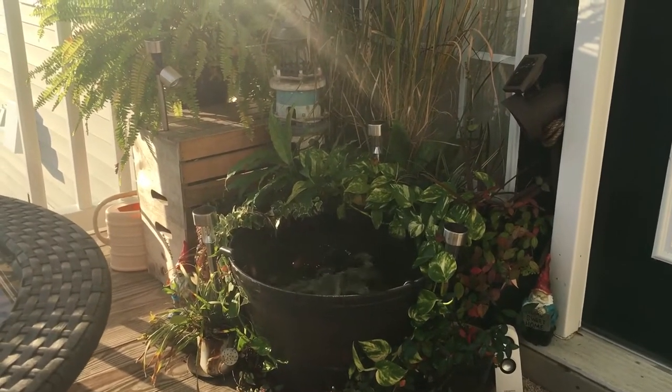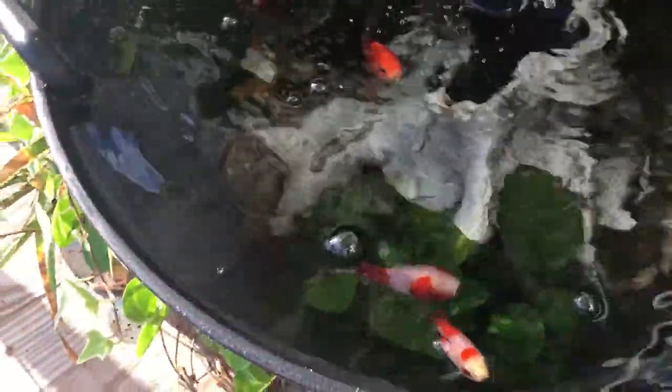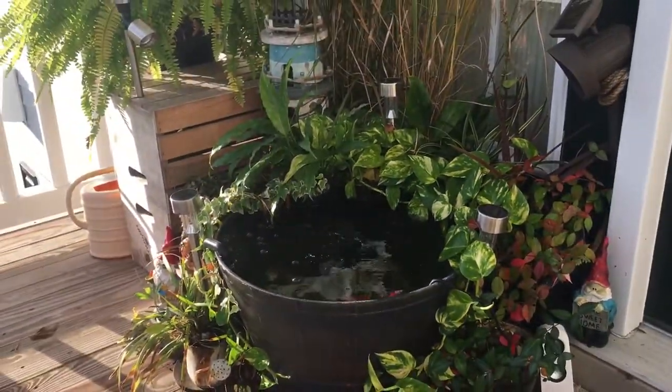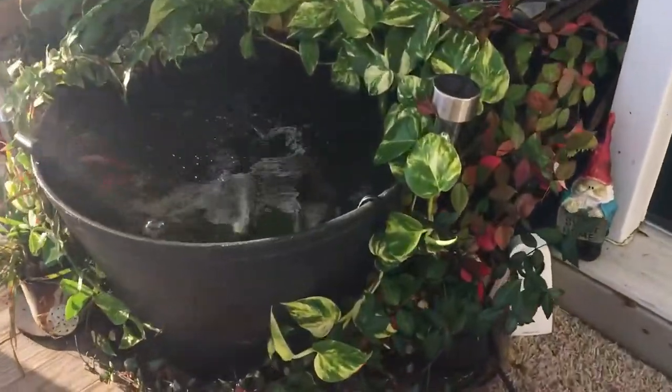All the fish have been in there for two years — they stay out all year. You can see three of them; the big one is usually hiding. I haven't fed them yet, so they see me and they're all begging. Goldfish definitely beg for food! Everything looks really good after two years.